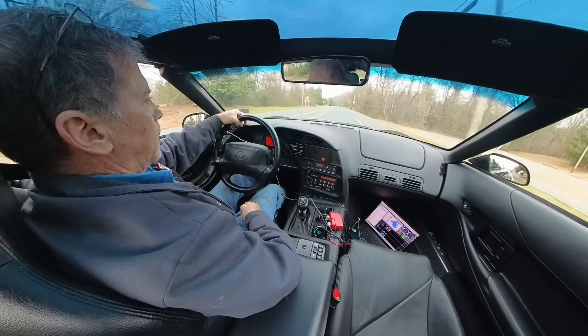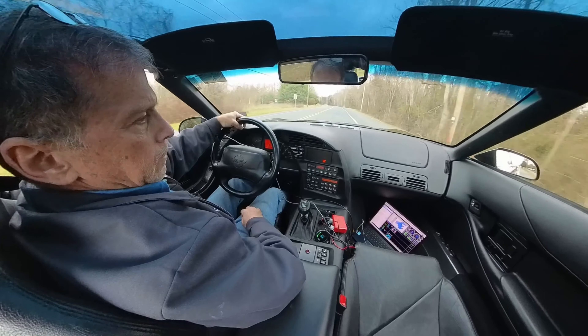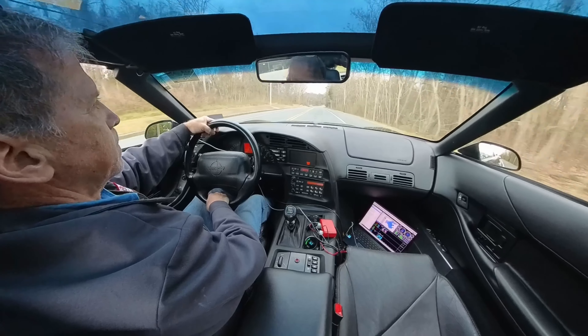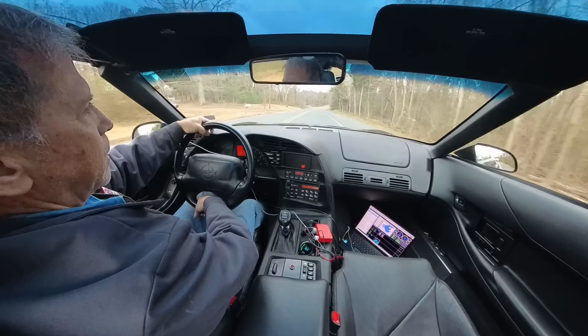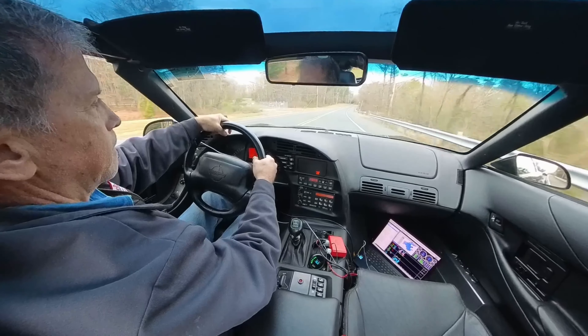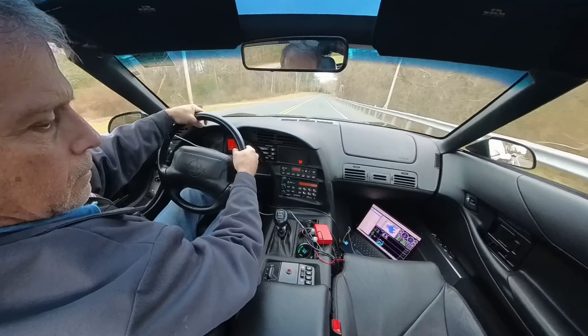Hey, there's a copper behind me. Let's see if he stops me. I think I'll go to the house. Let him get past me. Maybe it's not a cop. It idles perfectly at 14 to 1. That's not a cop.